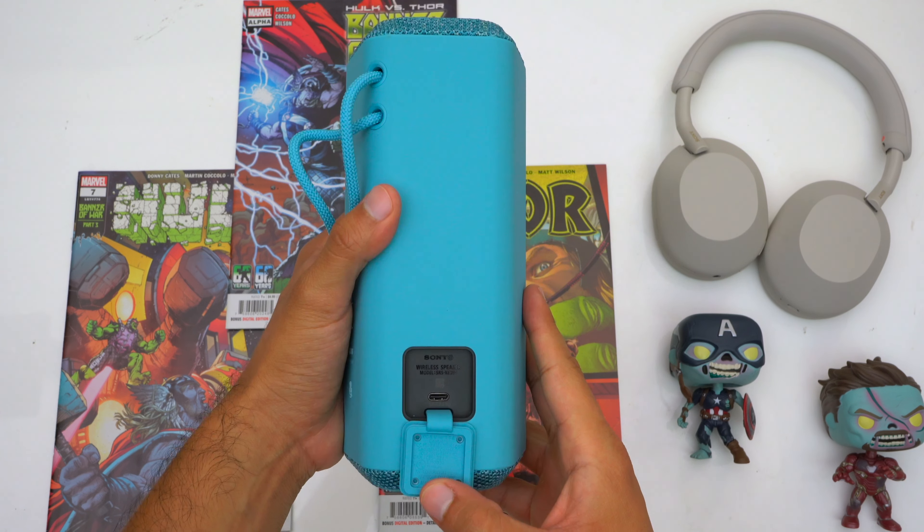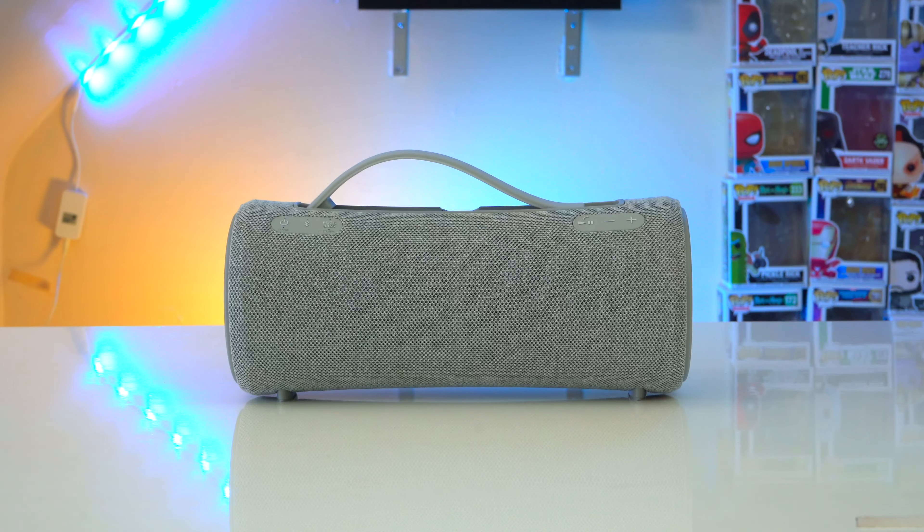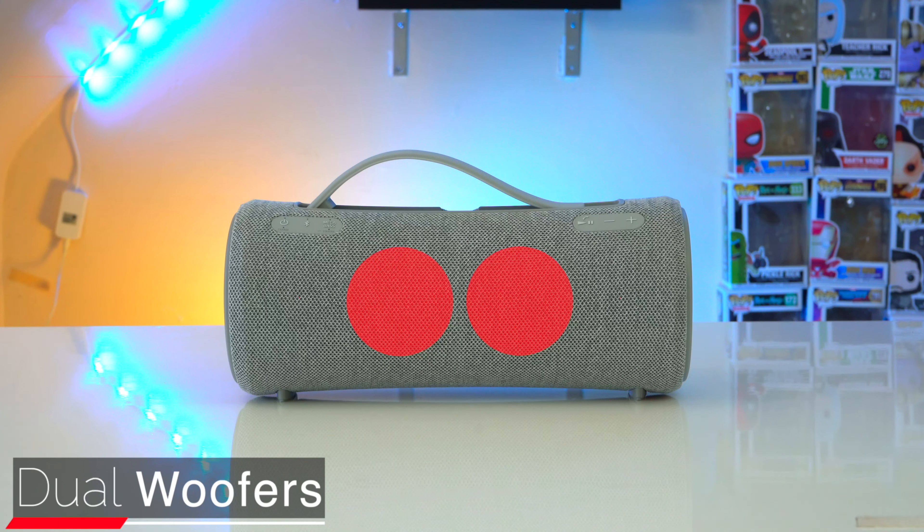You can still use a wired connection with the XG300 because it has a 3.5mm audio jack, which is becoming an exclusive feature for larger speakers since Sony's mid-size and smaller speakers no longer have audio jacks. The XG300 also has a USB-C port, but it's strictly used for charging — you can't use it as a wired connection or to charge your own devices. There is a USB-A port for charging your devices, but personally I don't think it'll get much use since most phones now come with USB-C cables. I'd rather see a second, more versatile USB-C port.